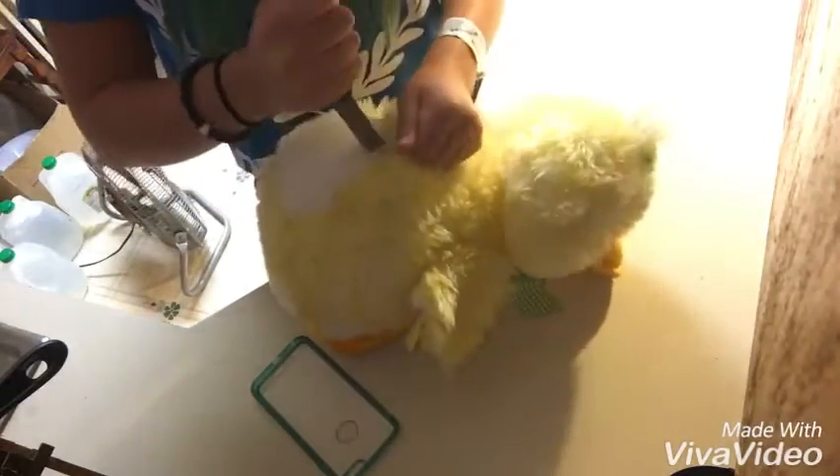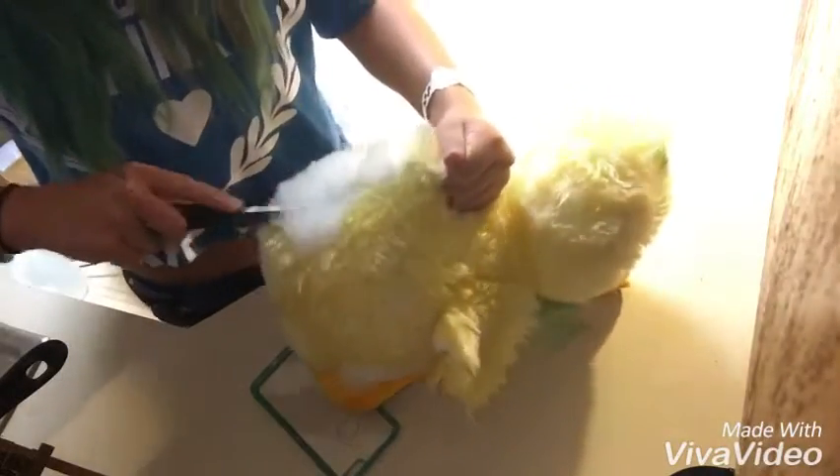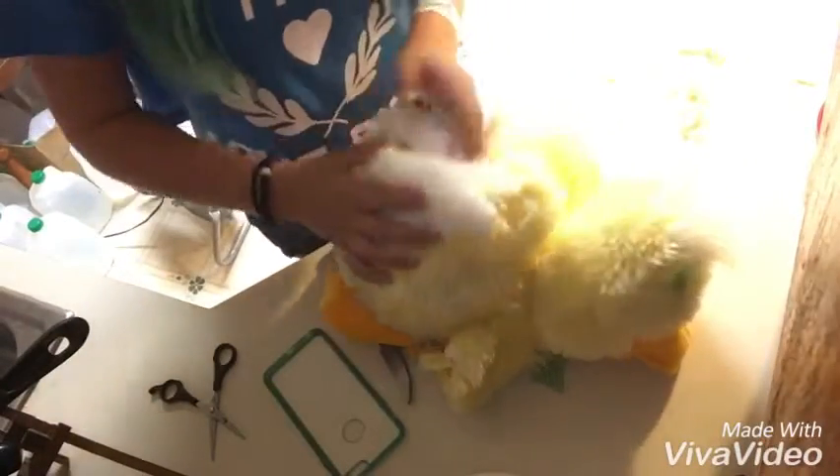Please ask your parents to do this. Okay guys, now that I cut it — I cut right here.